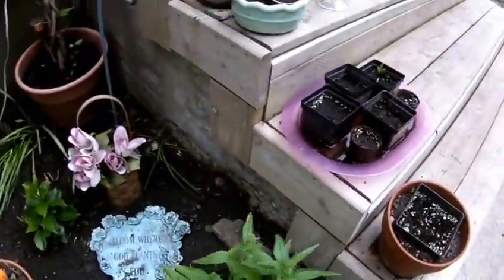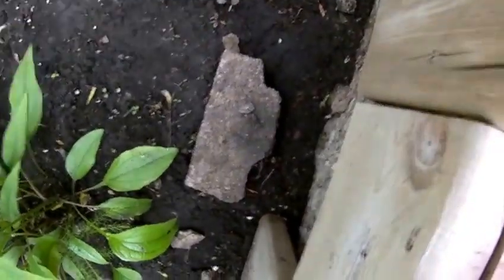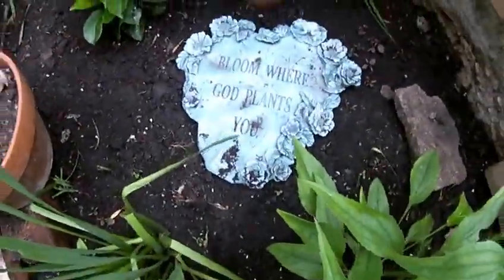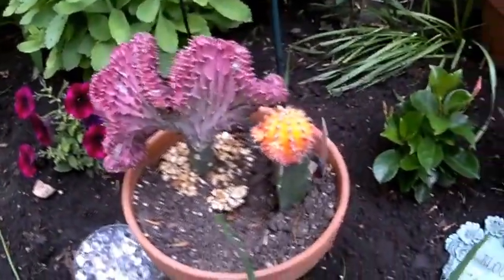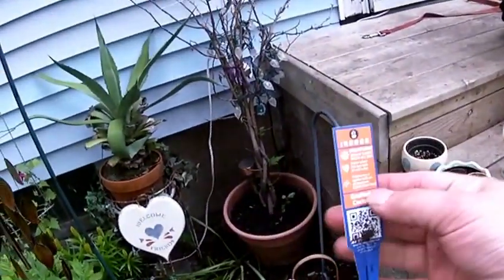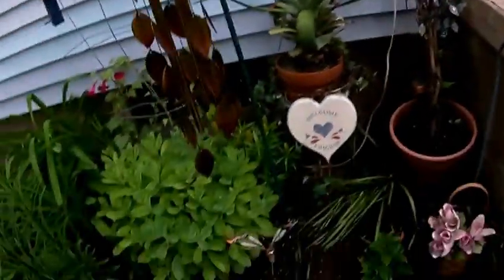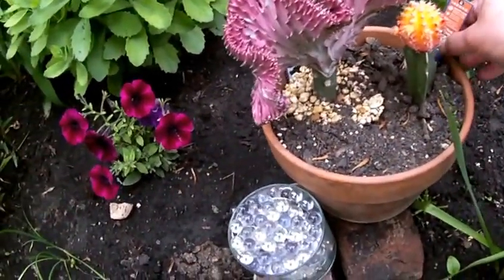The echinacea is about to bloom over there. That is a coral cactus, and I don't remember what that orange one is. It just says 'grafted cactus.' The other one is a coral cactus. I like them both, but the coral cactus I think is really really cool looking.